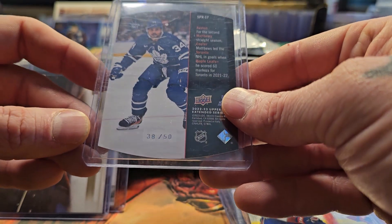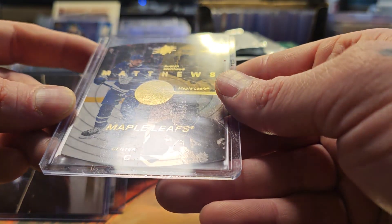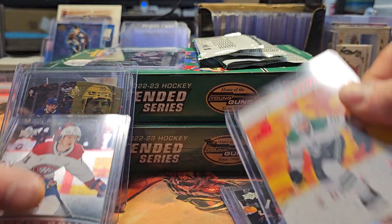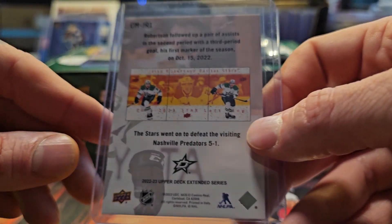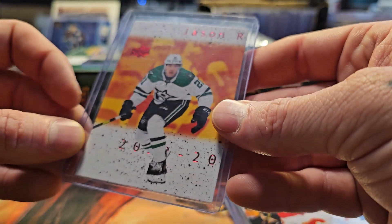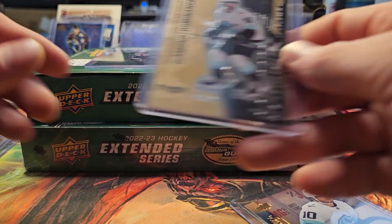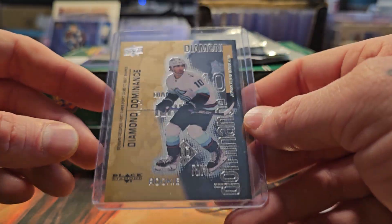Here's an Austin Matthews numbered to 50 — pretty cool — and some SPX vintage-style cards. Then here's a Black Diamond rookie gems card of Kaiden Guhle. Here's an interesting one — a Jason Robertson card where you collect all three and build a big triple card. And I pulled Nick De Simone, the Calgary Flames Young Gun.